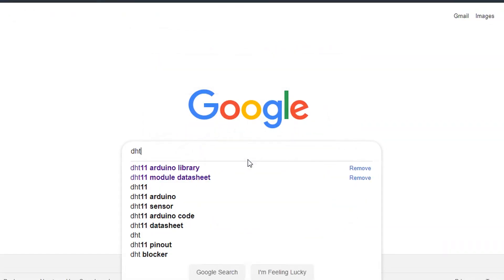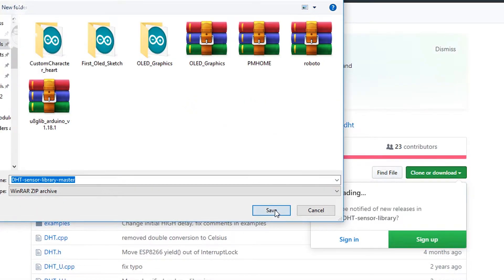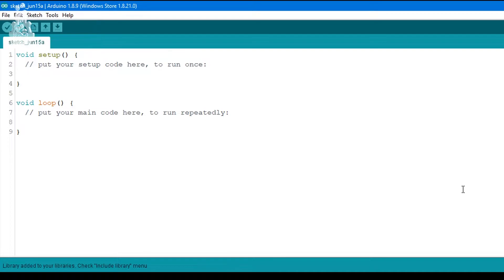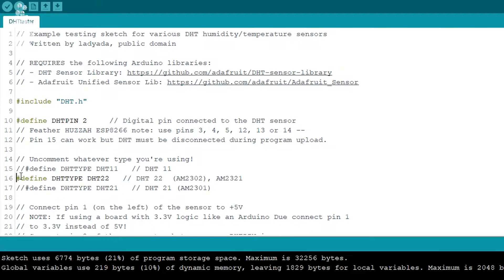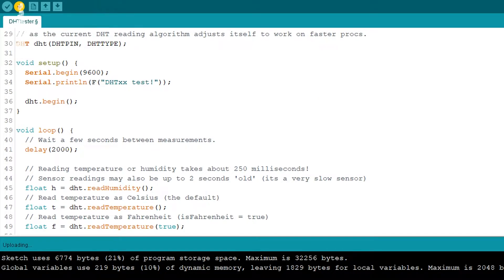For the code, we will use the DHT library, which you can find in my Instructables post or simply Google it. Once the library is installed, we will open up the example from the library to test our module. This example by default considers the sensor as a DHT22, so let's change that by commenting out that line and uncommenting the DHT11 line. That's it — upload the code and open your serial monitor.